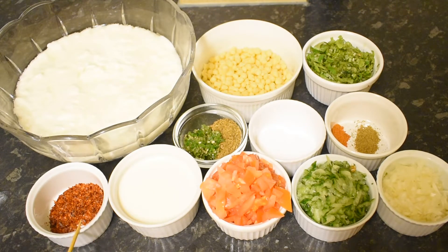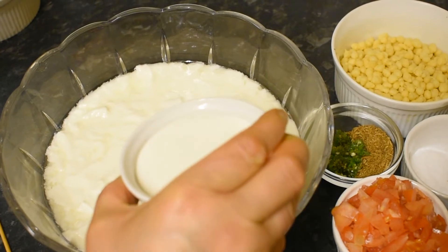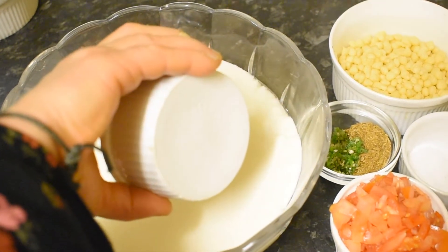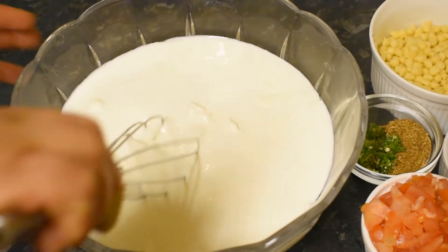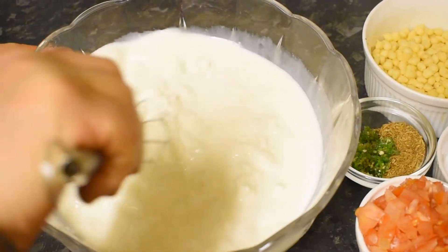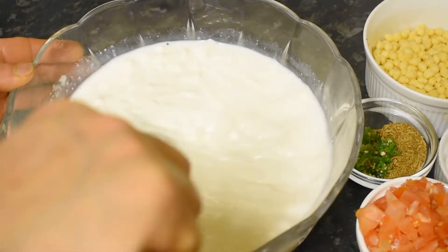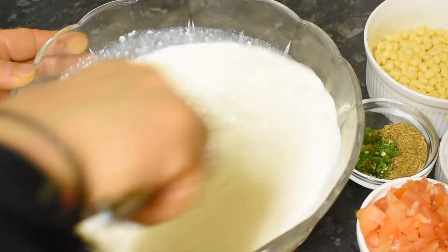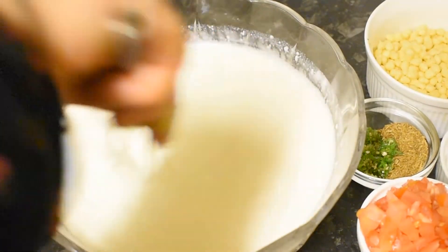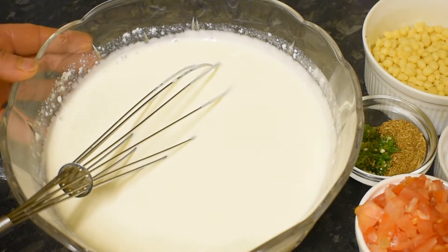Now I will add some pepper flakes and mix it all together in the same way. Now we have mixed it up.